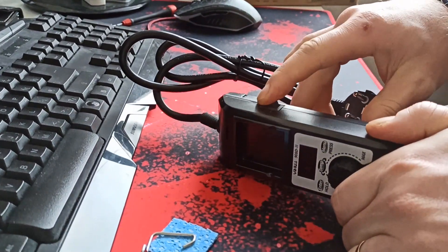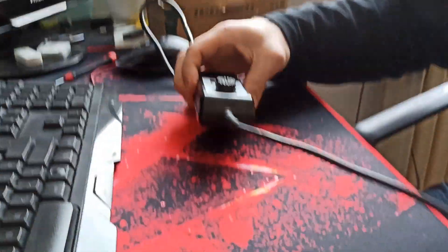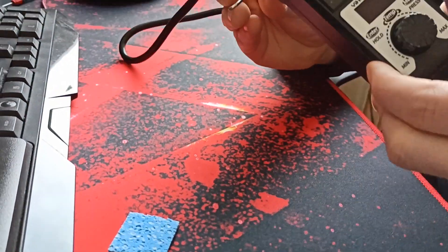Switch on, switch off. Okay, that's it. And the holder is going somewhere — we will find it out.